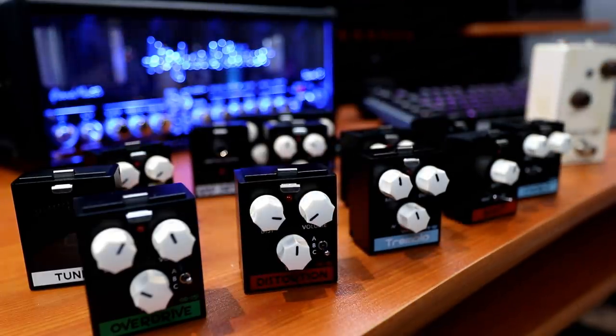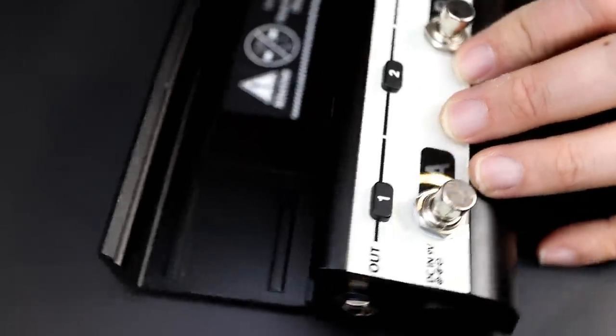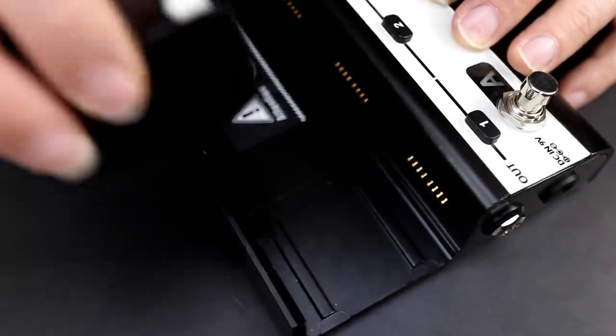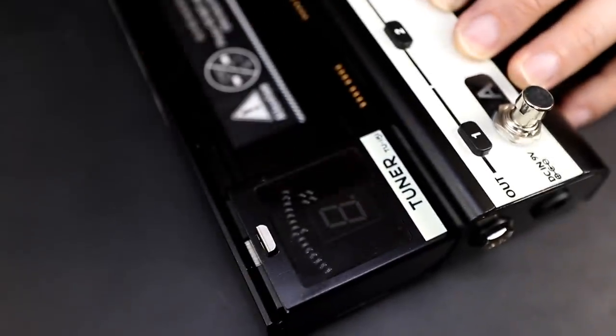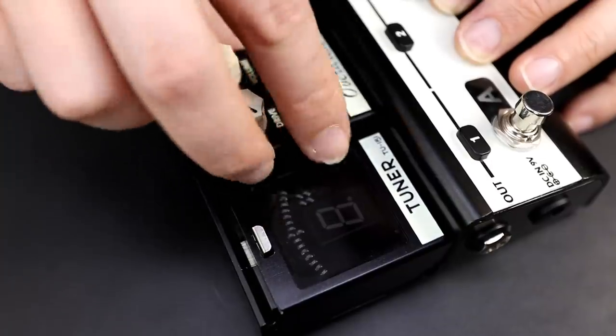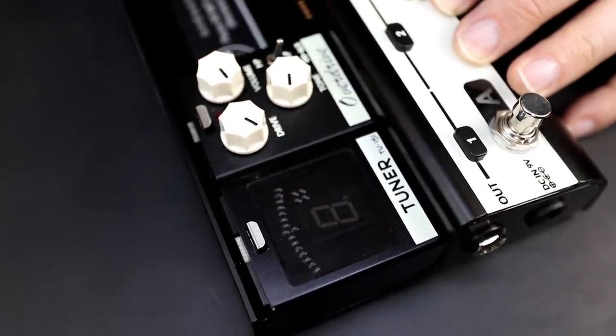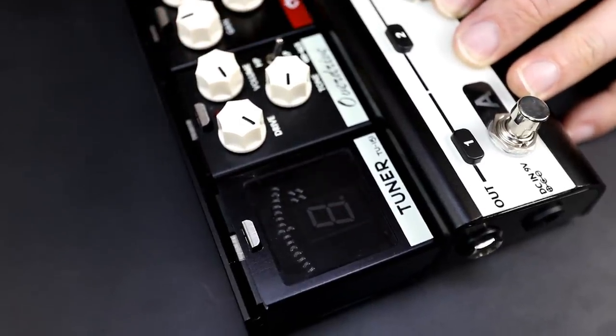So what I'm going to do is load up our LM7 and see what we can do. Let's load it up with some effects units. I'm going to start off with, of course, a tuner — that seems smart. All you have to do is click it in. Then let's go from maybe low gain to high gain, so let's slap in an overdrive. There we go. Crunch, and distortion.